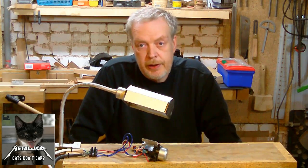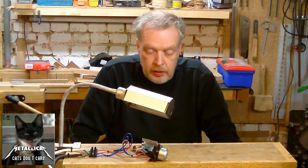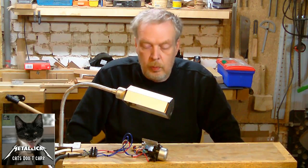If the circuit is working here, it should be also working over at my lathe. So follow me along over to my lathe and I'll show you what happened.